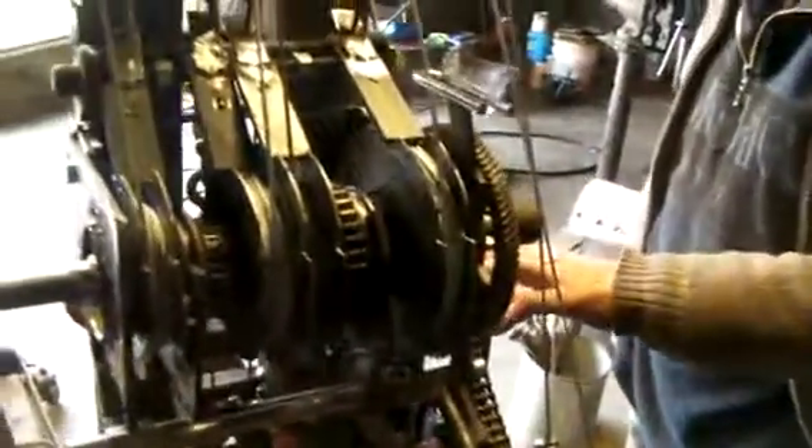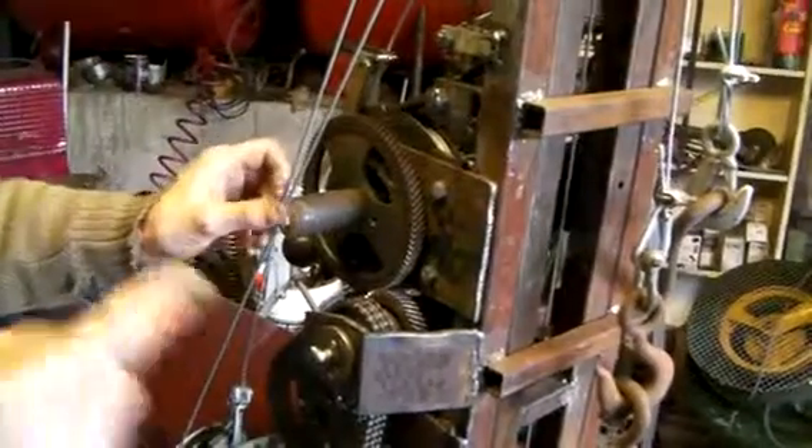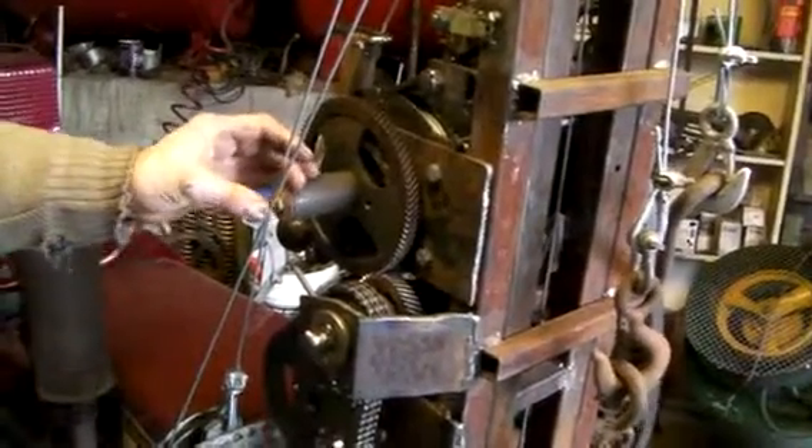I put a Chevy timing chain to this gear here. I used a Ford starter driver. So when you've got these locked and you put it in reverse, you're crunching everything. So it just ratchets in reverse so you won't bend everything up.